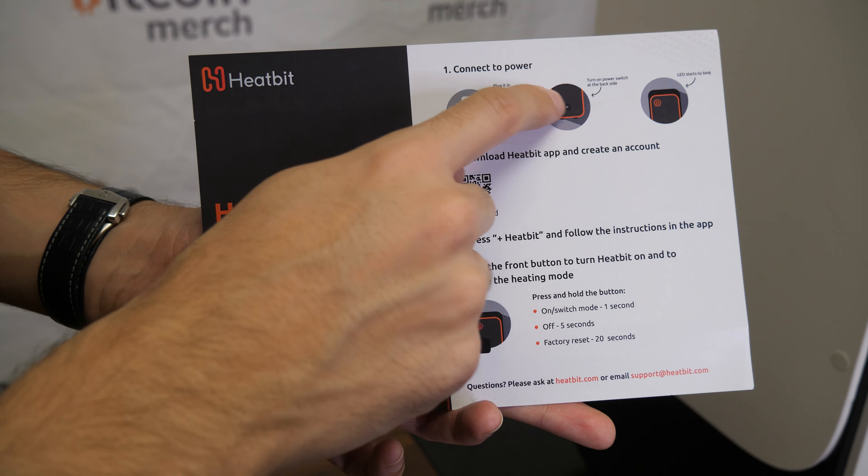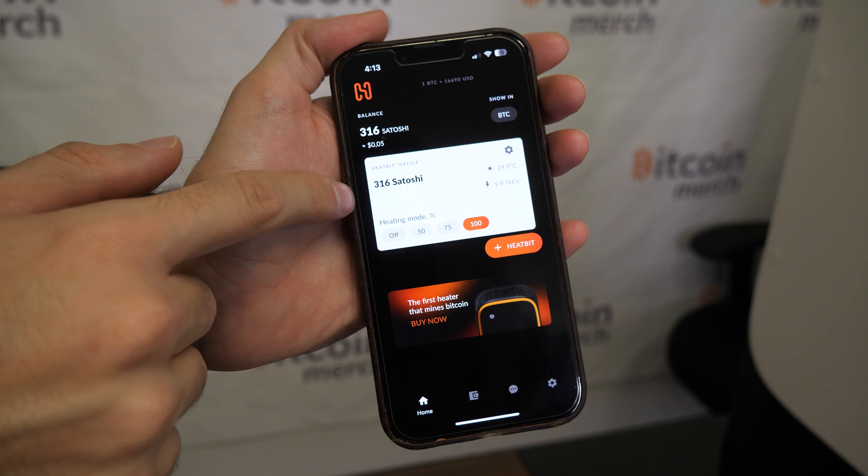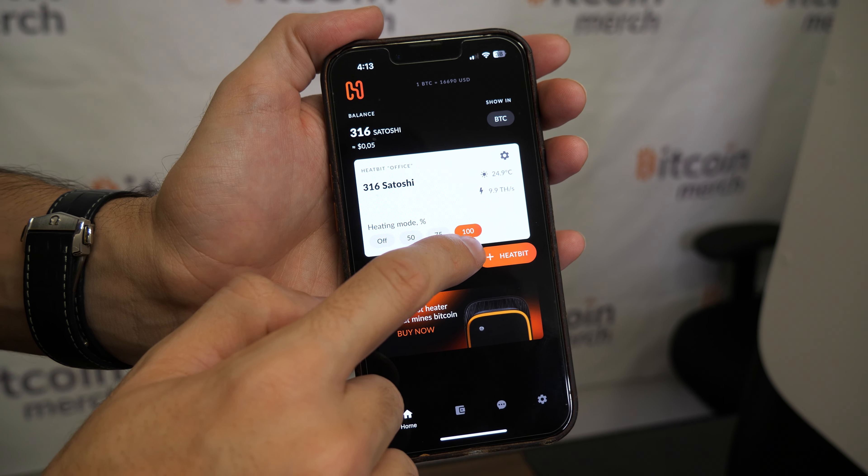Let me show you the app — it's so easy to use. I found it on the App Store, it's called HeatBit. I clicked on 'add a heater' and added my heater. As you can see, it shows me the temperature: 24.9 Celsius. It does 9.9 terahashes — it's not doing all 14 terahashes, but it's doing about 10 terahashes, which is awesome.